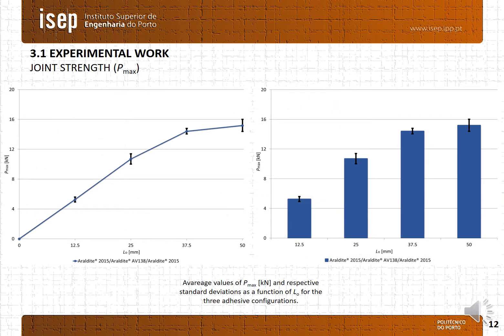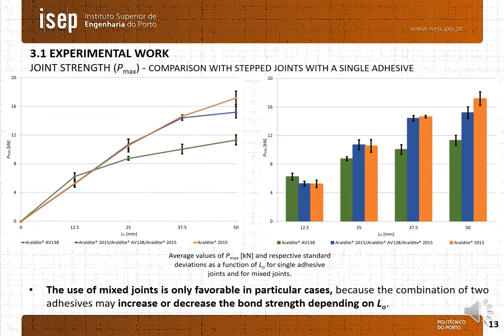In slide 12 we present the evolution of the average Pmax as a function of the overlap length. It is possible to observe a remarkable Pmax increase for overlap lengths of 12.5, 25, and 37.5mm, and a small increase for 50mm. Also, the standard deviation values are small, which indicates very consistent results. Comparing the dual adhesive with the single adhesive configuration, it is possible to observe that overall the best adhesive configuration is the joints with the single adhesive RLB2015. Also, it should be emphasized that the use of mixed joints is only favorable in particular cases, because the combination of dual adhesive may increase or decrease the bond strength depending on the overlap length.